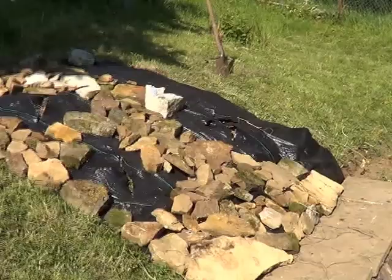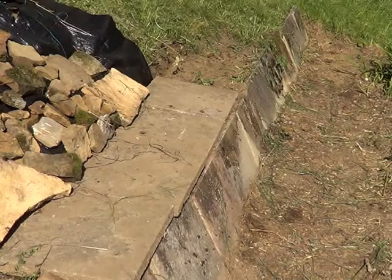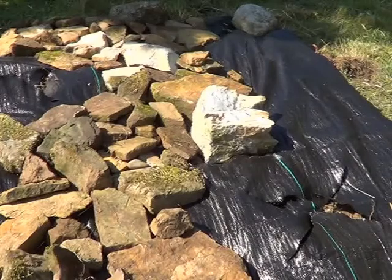I started out by digging into the bank a little bit, just above the little terrace bed that we have below here, and I put these stepping stones across there to use as kind of a little walkway across the top. We laid down this weed barrier cloth to prevent the grass and weeds from growing up through the rocks and making even more unnecessary work for later on.